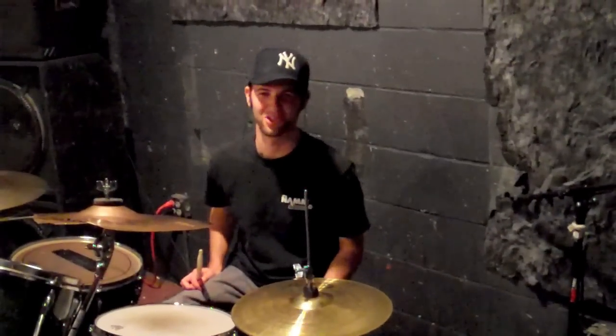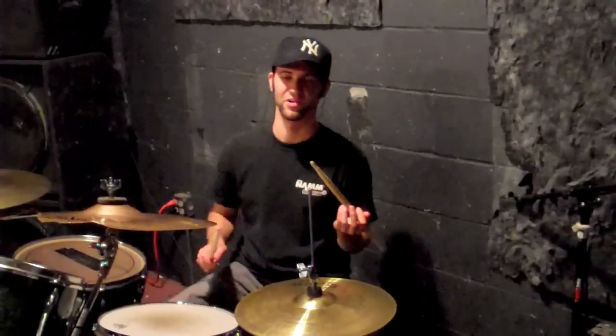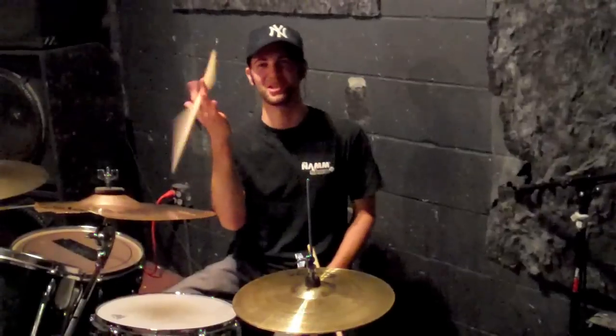What's up guys? This is Adam Kaplan and I'm just going to show you some quick stick tricks. First is backsticking and the second is going to be the Tommy Lee.